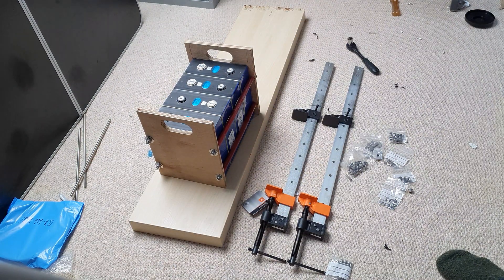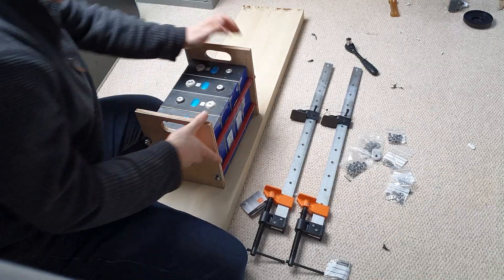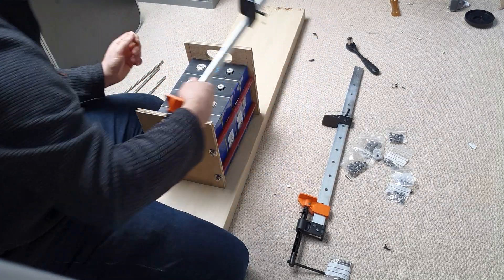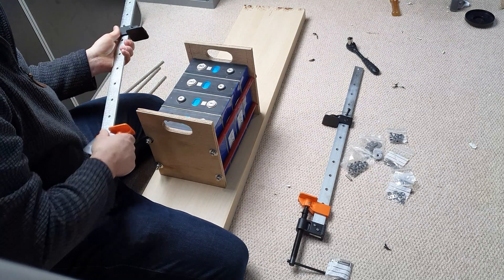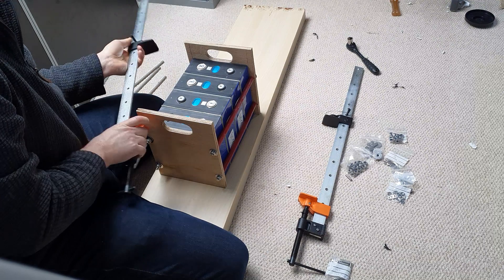I picked these clamps up from Screwfix — they weren't expensive. I was actually going to use them and take them back, but I've been waiting so long to do this job that I've probably passed the window of being able to return them, so we're just going to keep them. They were something like 10 or 11 quid each, so it wasn't a lot of money.